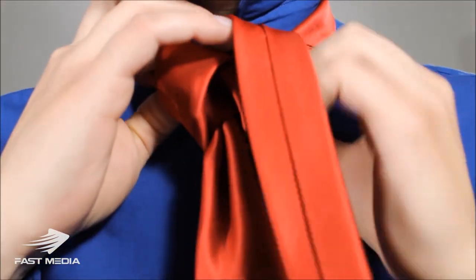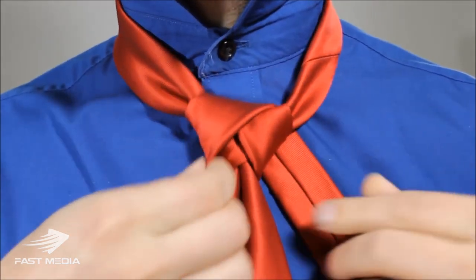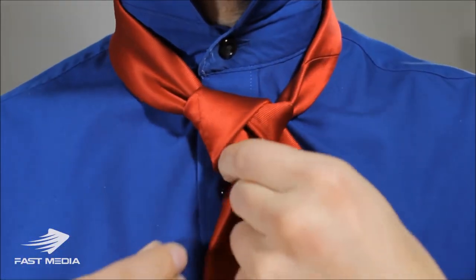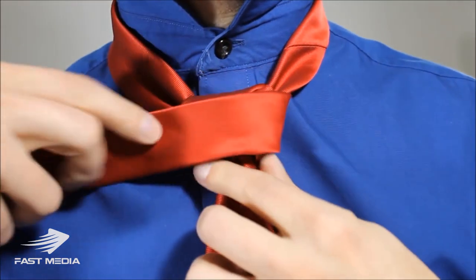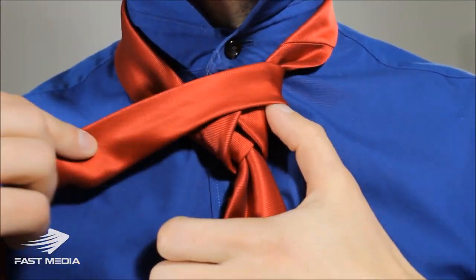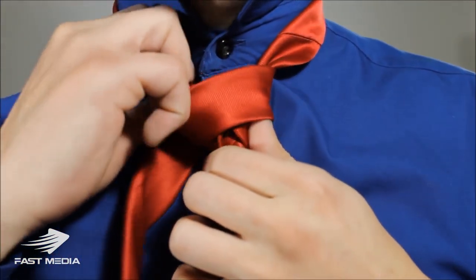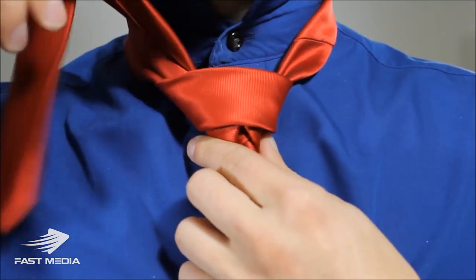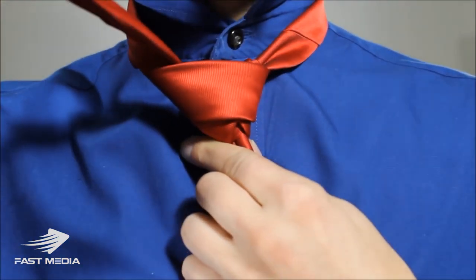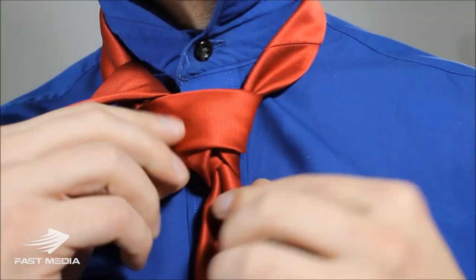Taking the little end, cross it around the back and feed it up through the top of the necktie knot, then back down and across. Keep it just loose enough so nothing's tight. Take the little end crossing over the higher end — holding it up with my thumb — keeping it a little on the high side as I bring it across and feed it up through the back of the necktie knot. I tend to tighten this part up a little to keep it on the high side.